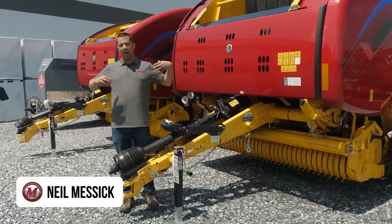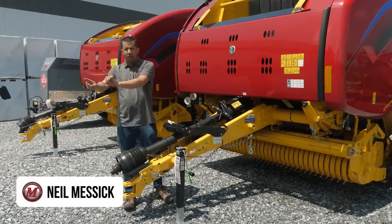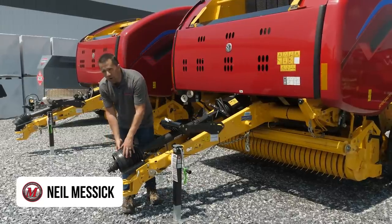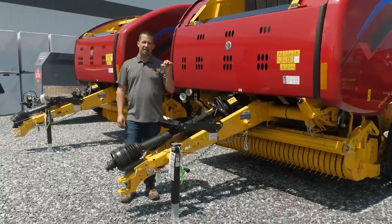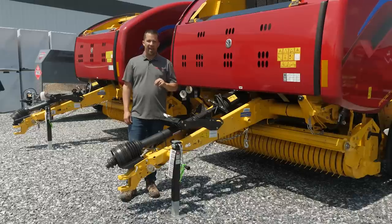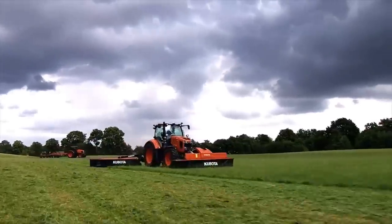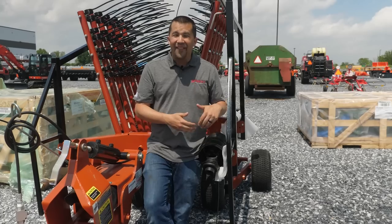Neil from Messick's here to talk about PTO shafts — the shaft that takes the power from your tractor and transmits it back to your implement. There are actually several types of PTO shafts. The end that hooks onto your tractor can be engineered in a couple of different ways, and there are differences when it comes to service, maintenance, and the angle that the shaft can run at in relation to your implement.